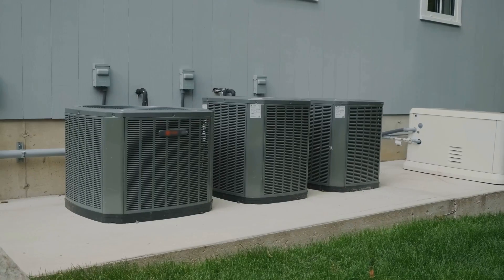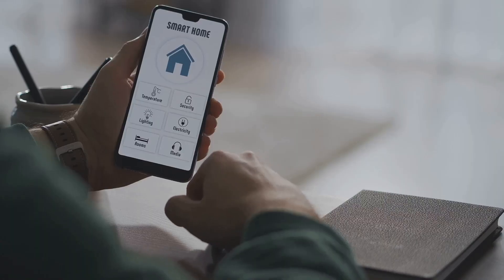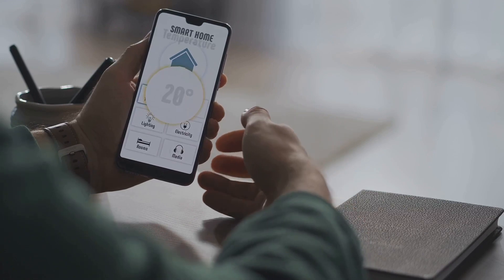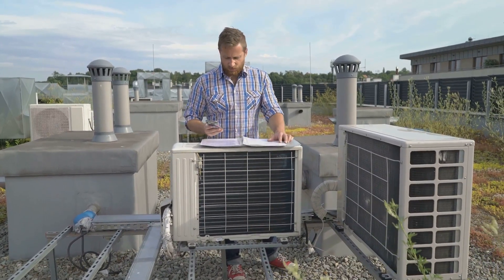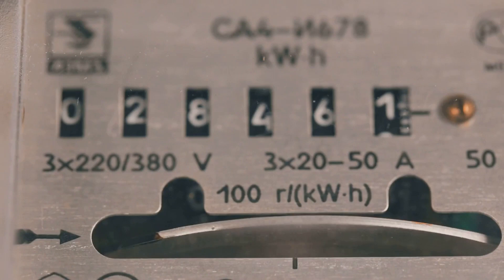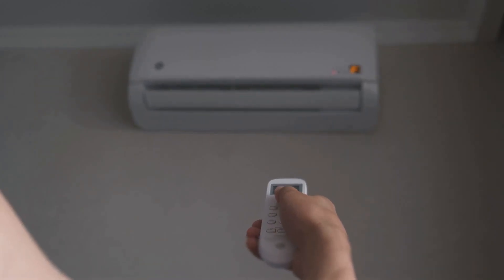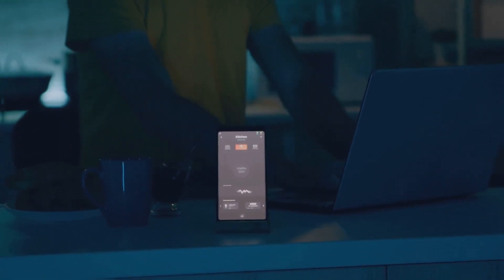One of the most exciting features is the Wi-Fi connectivity. This AC unit can connect to your home network, allowing you to control it from your smartphone. The accompanying app is straightforward to download and use — it lets you adjust the temperature, set a schedule, and monitor power usage, a feature not commonly found in many air conditioners. This unit also works with voice controls such as Alexa, adding an extra layer of convenience.